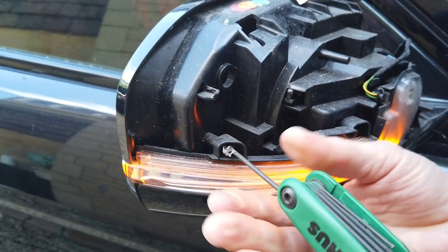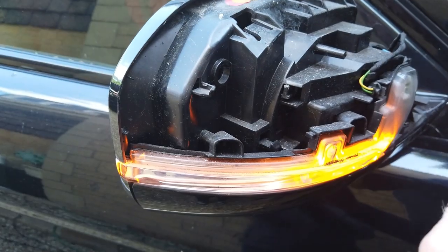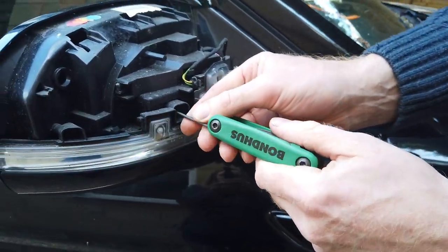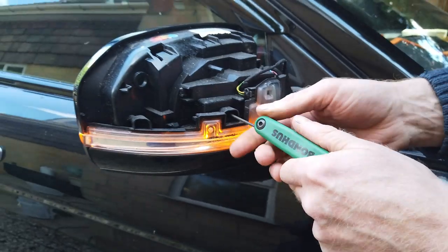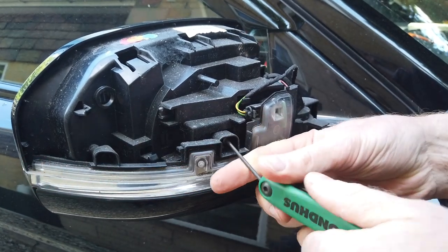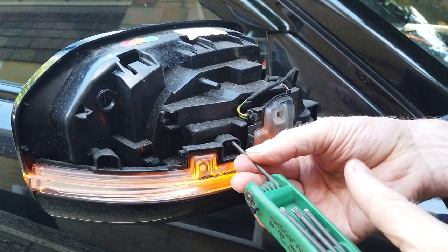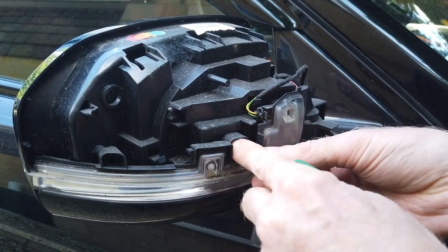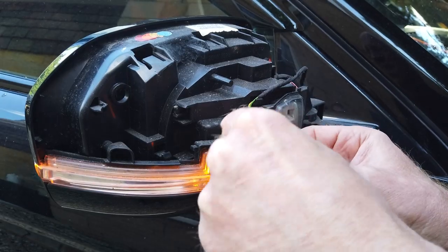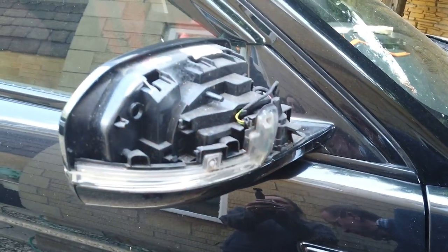Always coming out with some spiderweb in there! So there we go, there's the first one - don't lose those. There's another one just in there. George colored them in orange in his video, but there are only two of them. Right, they're both the same - let me put those in a little pot.